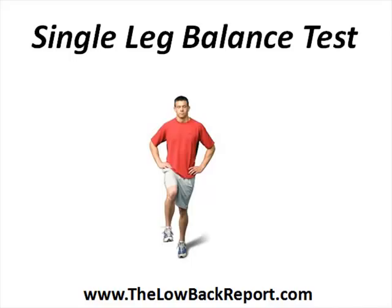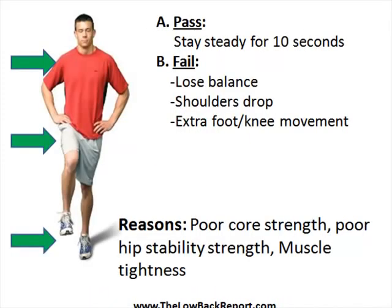To perform this test, you try and balance yourself on one leg for 10 seconds. Try and keep the knee up parallel and hold that position for 10 seconds. You want to do this preferably without shoes and you would compare both sides. A pass would be being able to hold the position on one leg for 10 seconds without really moving, staying really steady, and both sides should be equal.